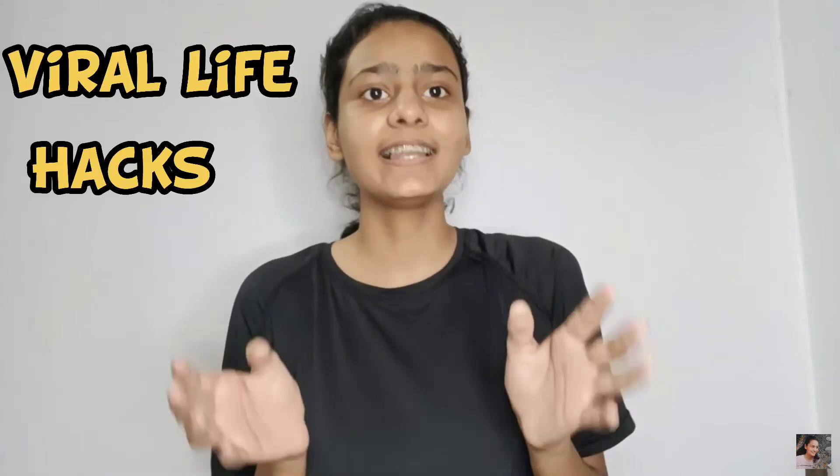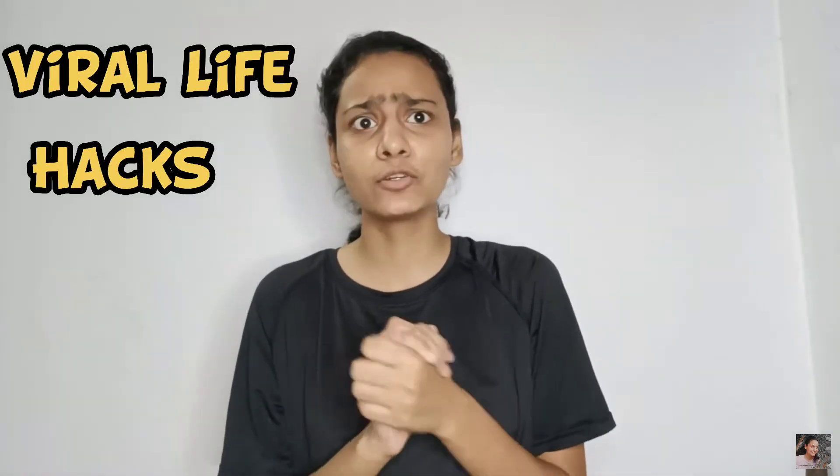Hey guys, welcome back to my channel! Today's video is going to be very interesting because we are going to try viral life hacks. I have left some viral hacks that you will have seen, but I am going to try them. This is part 1 of viral life hacks, so if you have interest there can also be a part 2. So let's get started!